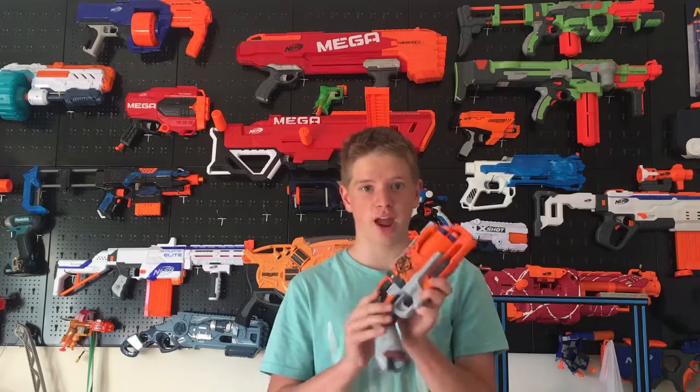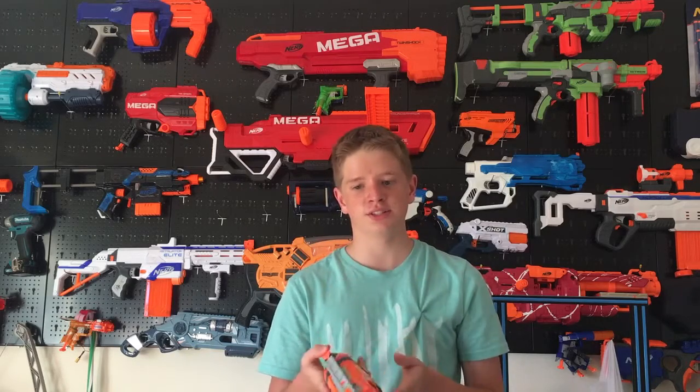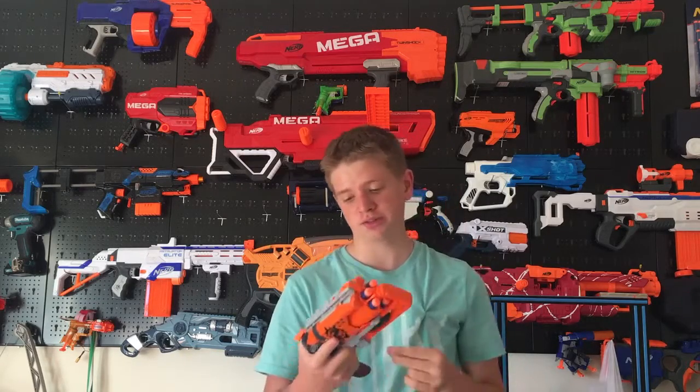Overall, I think the Hammer Shot is very good. I would recommend picking one of these up if you find them. They're very easy to use two of them, and they perform very well.